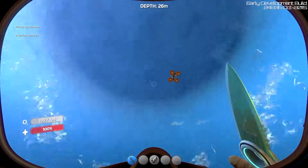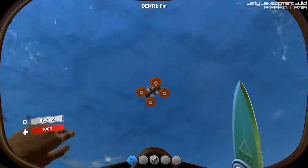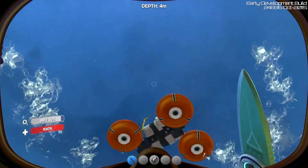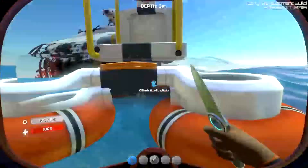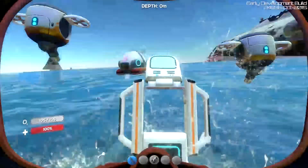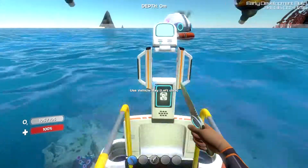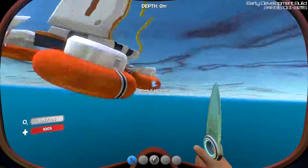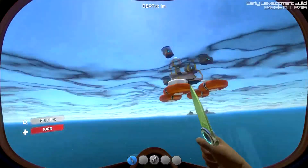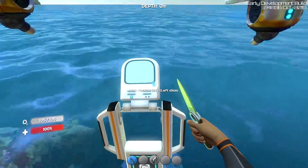I'm really scared about how much lag I'm going to get with the Seamoth. If I'm already getting all this lag without it, then I'm going to be moving even faster. I think it's got to do with new chunks loading in, kind of like in Minecraft when a new chunk loads in. I really don't want to build that Seamoth right on top of the escape pod.